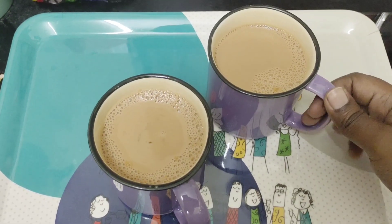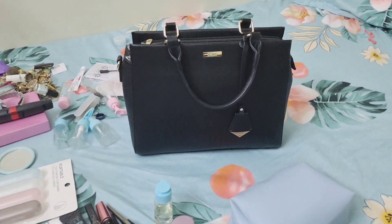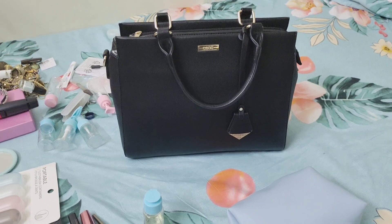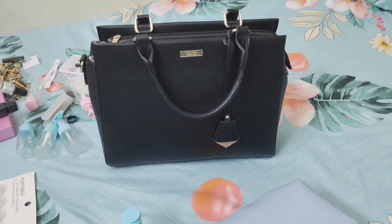Now we are going to arrange the makeup things first. We will try to dress together. This is part 1 of packing — this is handbag packing. I usually use a Chrome tab, charger, and headphones.